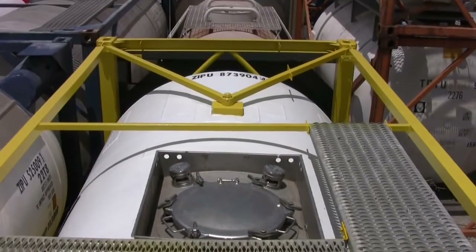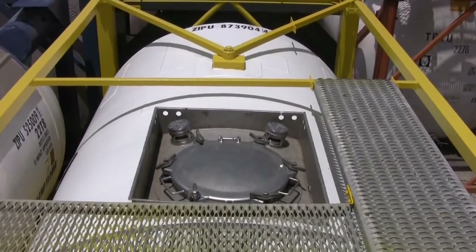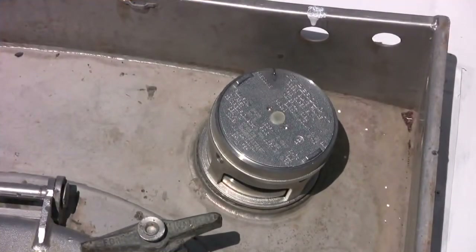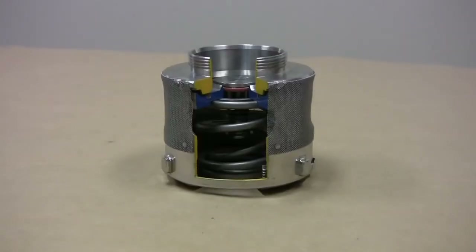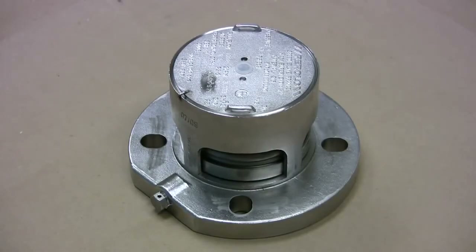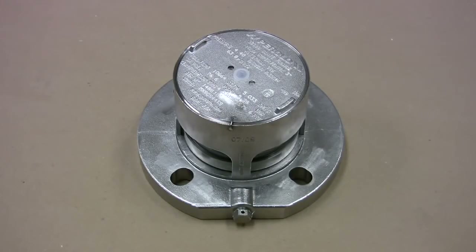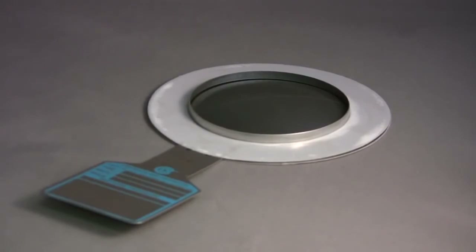A safety relief valve for emergency venting is required on tank containers to protect against over-pressurization of the vessel. Called SRVs or PRVs, most have a two-and-a-half inch BSP threaded connection to the tank, but flange styles are also found, particularly on high pressure tanks. Depending on the cargo, a bursting disk might also be required, and if so, will typically be fitted between the tank and the pressure relief valve.